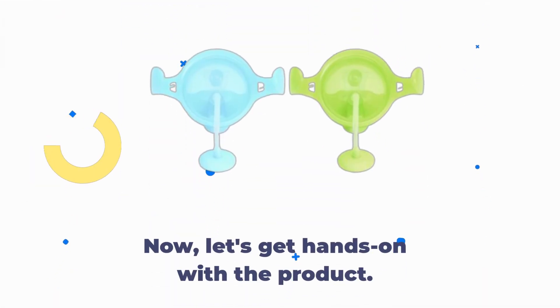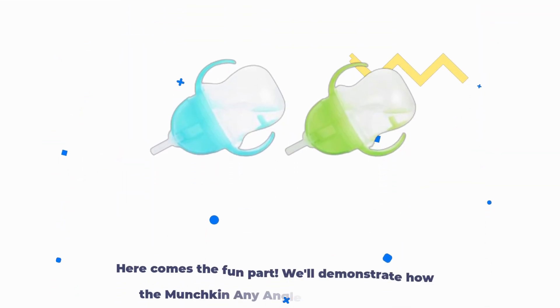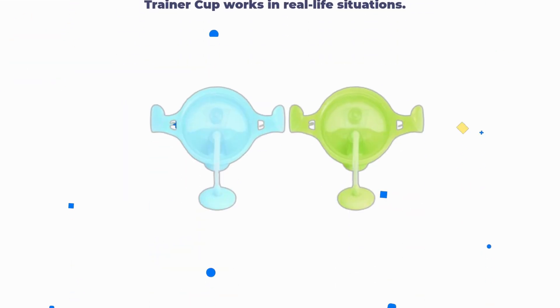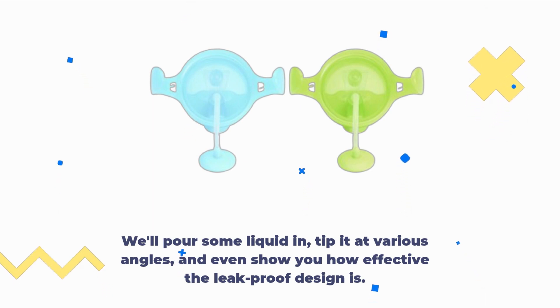Now let's get hands-on with the product. We'll unbox it, show you what's inside, and how to assemble it. We'll demonstrate how the Munchkin Any Angle Weighted Straw Trainer Cup works in real-life situations — we'll pour some liquid in, tip it at various angles, and even show you how effective the leak-proof design is.